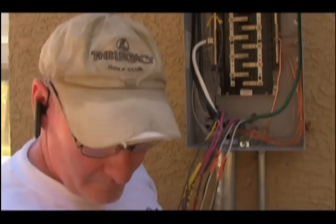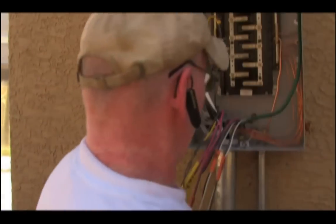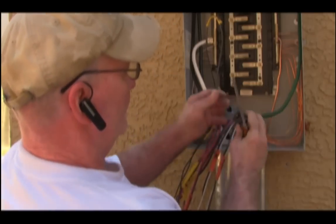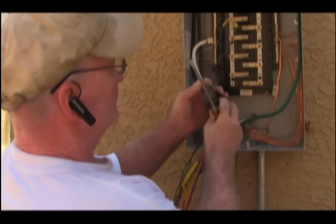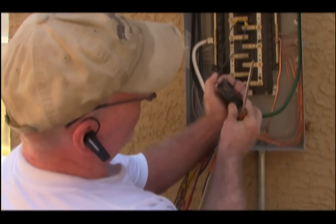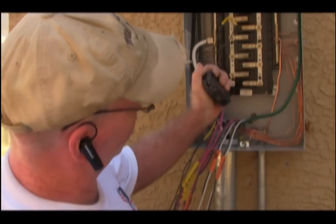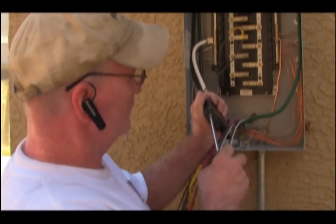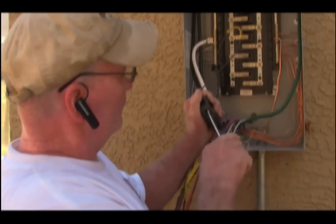You then take a screwdriver, loosen the lug up, insert the wire — you can see there's hardly any copper exposed there — and you tighten it down very tightly.